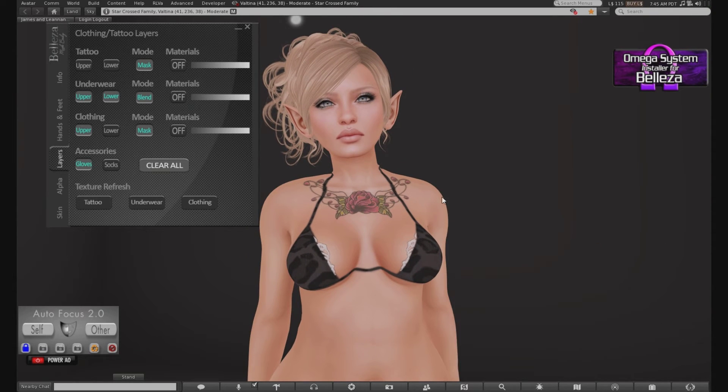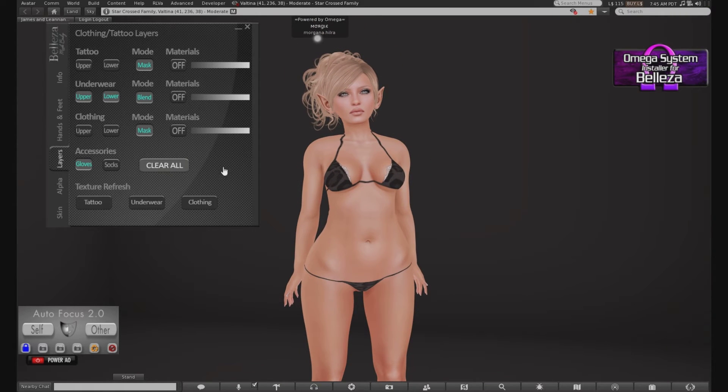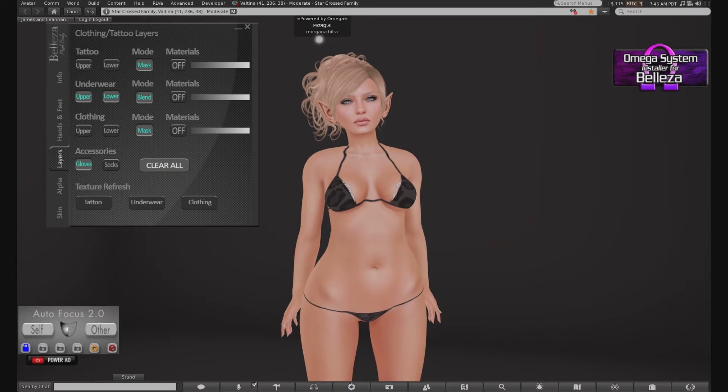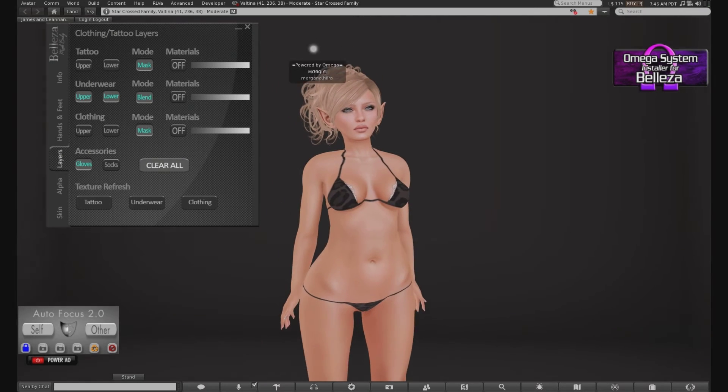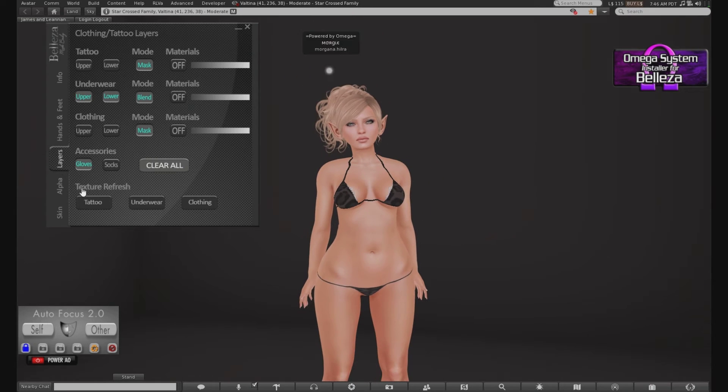So then you can just take that off. And that's another thing about the new HUD — they have the clear all, which is awesome. I love that they have the clear all because it just drives me insane when I'm putting on something and I can't get rid of another item. I'm currently wearing a Holly Pocket bikini — the link for where you can pick this bikini up with its Omega HUD will be in my blog post. You've got your texture refreshes — I'm not 100% sure what that means, but I'm assuming it's just so that if there's a glitch, you can just clear that up.